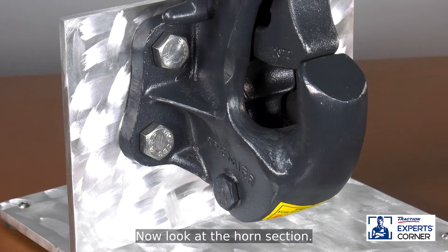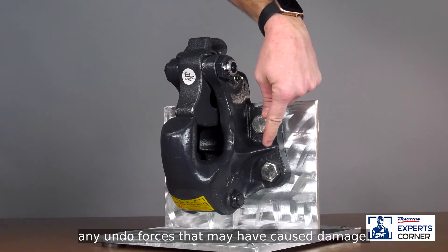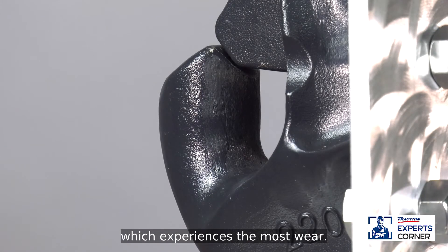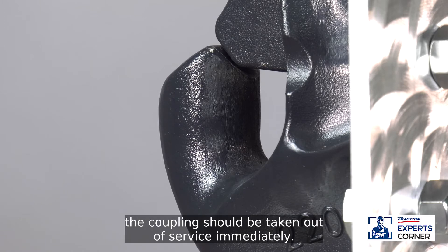Now look at the horn section. Begin with the webbing on the hitch to ensure that area did not meet any undue forces that may have caused damage. Next, inspect the crotch section of the horn, which experiences the most wear. If there are any cracks or deformities present, the coupling should be taken out of service immediately.